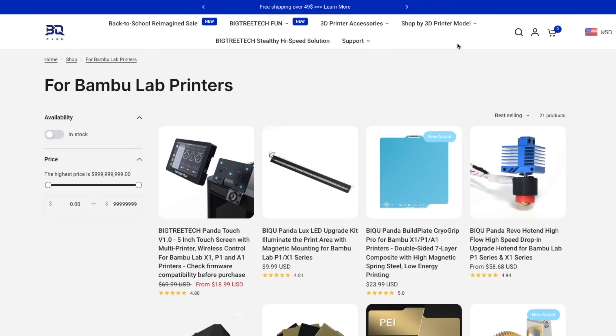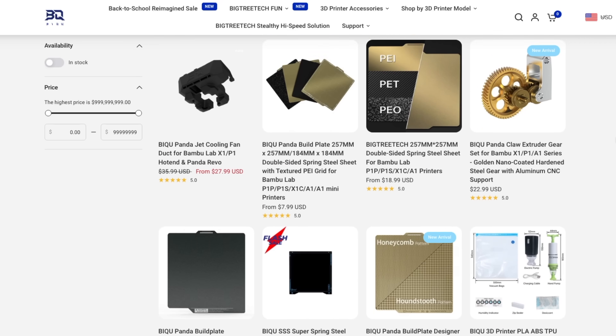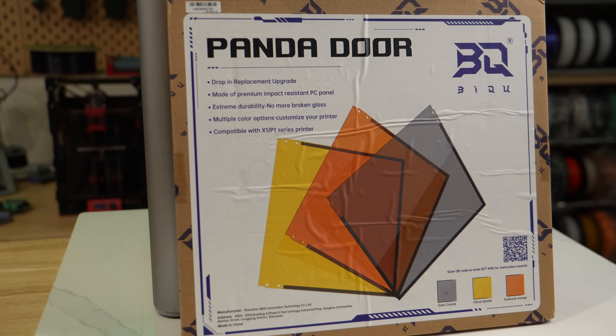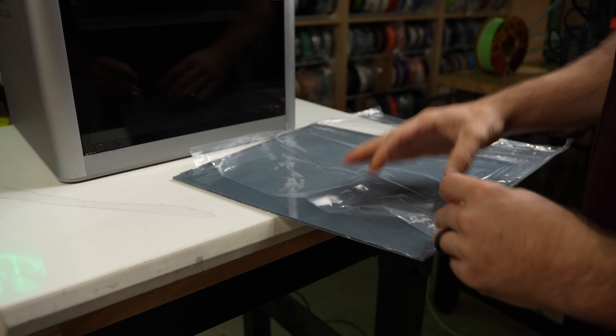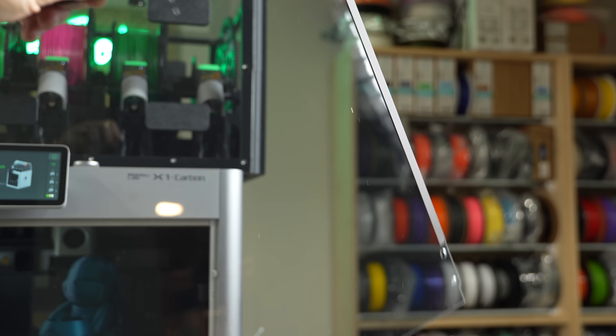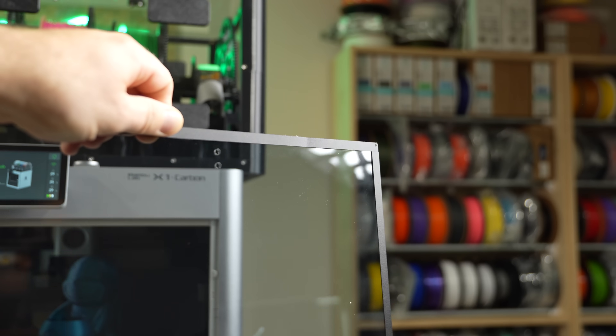BQ released a line of products specifically for Bambu Lab printers called Panda. A few have been out for some time, but they recently expanded their catalog. Starting with the Panda Door — this is a replacement for the stock glass door and is made of polycarbonate. It comes in yellow, orange, and black, with black being the one that we're installing.